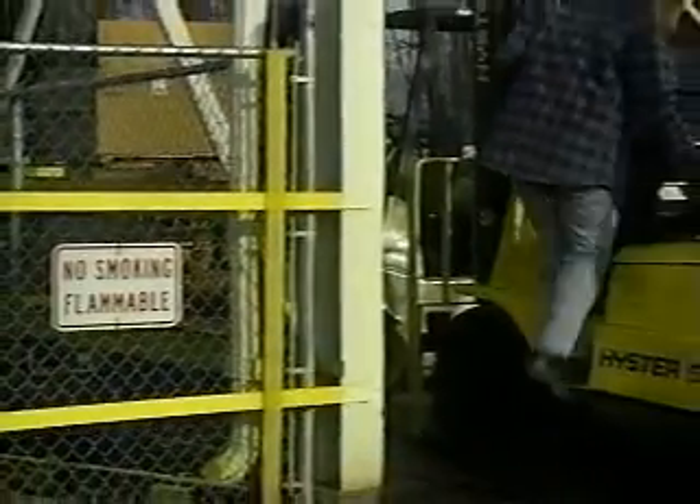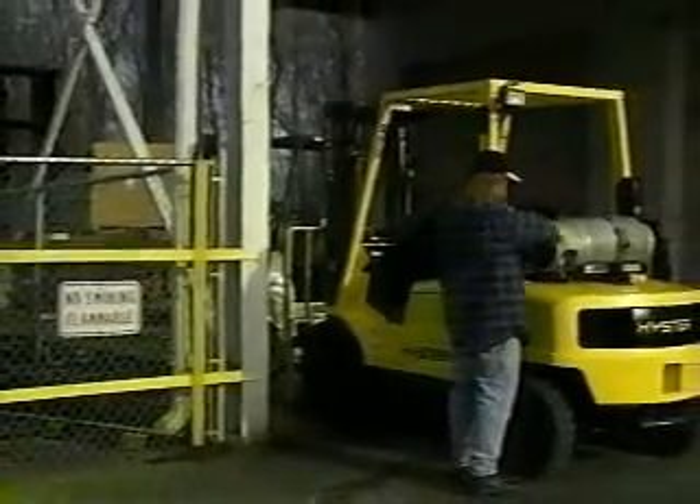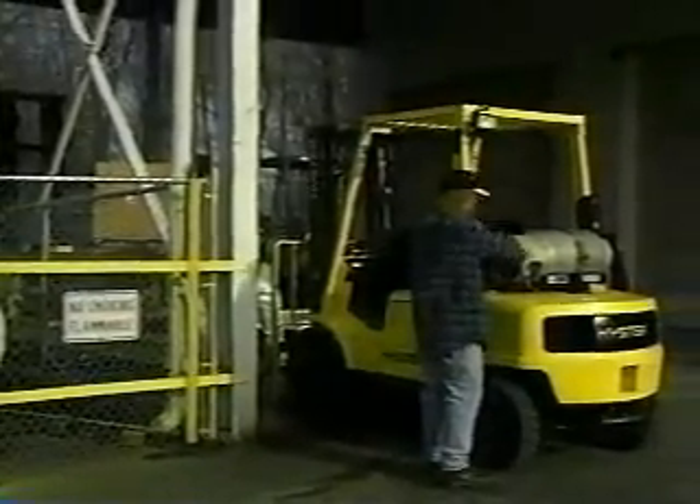No matter which type of forklift you'll be using, at some point you'll need to refuel or recharge. Remember to refuel and recharge only in designated areas, and don't forget to shut off the engine and remove the key.